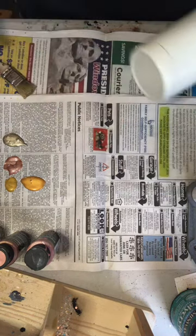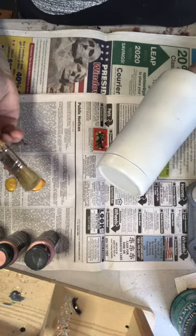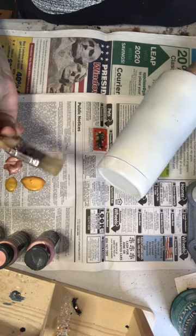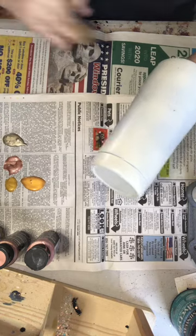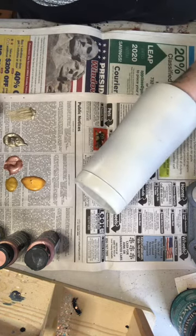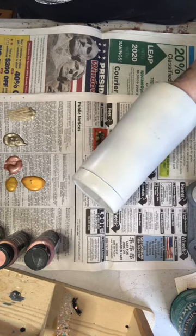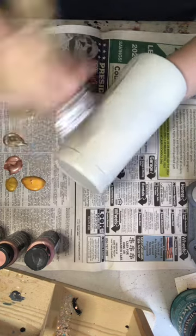We're gonna grab our cup and we're gonna dry brush. I'm using an old crappy brush — I even cut the bristles because I think I left glue on it. Dip it in and then brush off just about all of it, and then we're just gonna go back and forth.